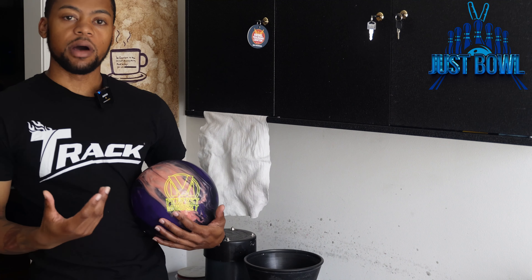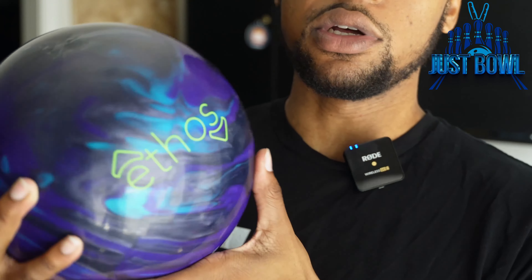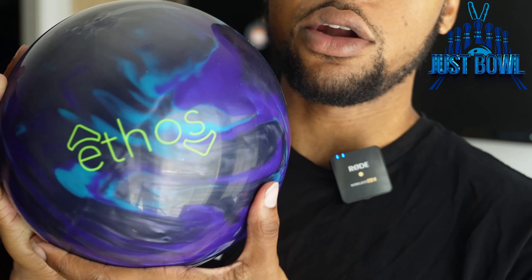Hopefully this can assist people at home with their maintenance. You don't have to have a ball spinner to clean and maintain your equipment. The two balls we'll be doing today: the new Perfect Mindset from Brunswick, which comes out at a 3000 sanded dull finish — which surprised me — so that's going to be our dull example. On the other side we're going to do the new Ethos Sim Pearl, which came with a good shine and gloss on it. And we're going to resurface them the same as they come out of the box.